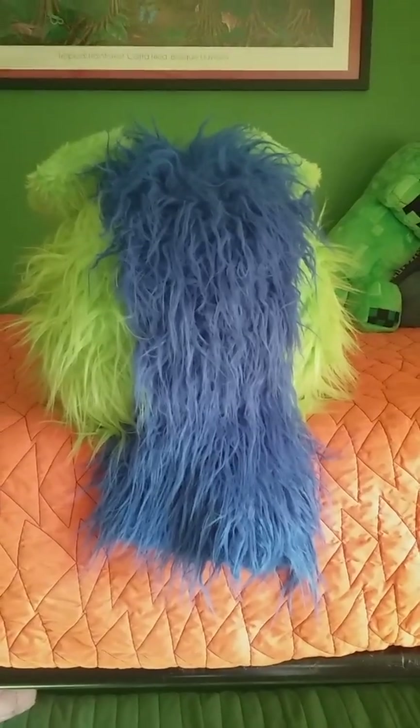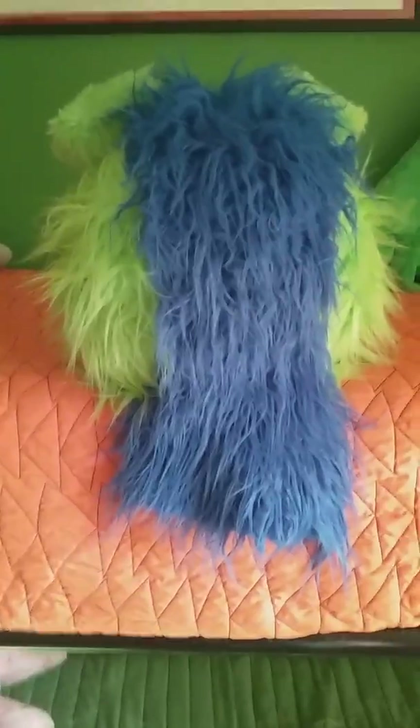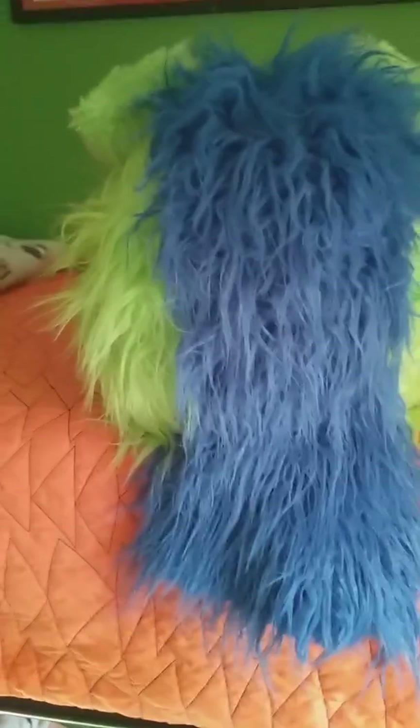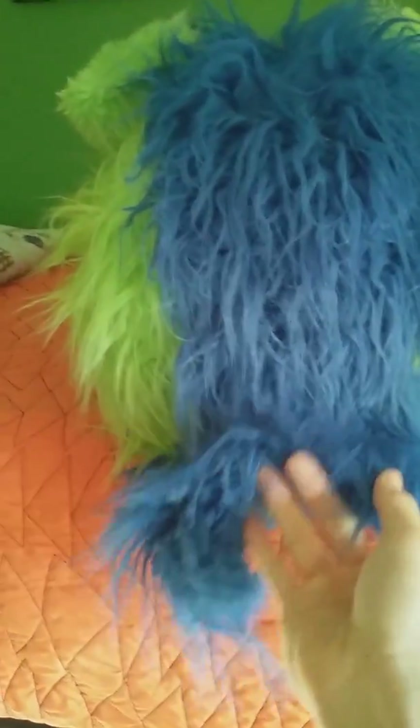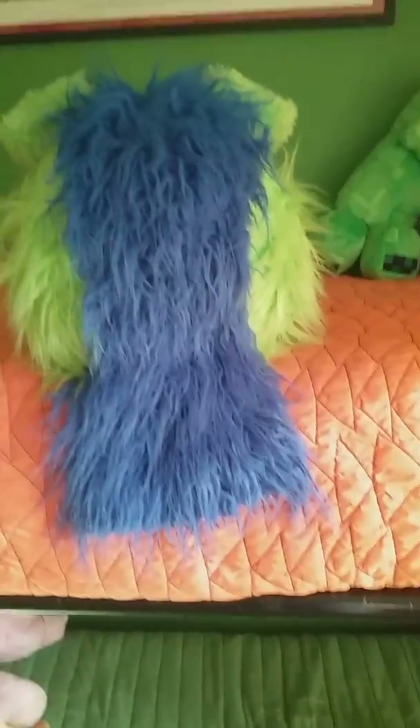Now let's turn this thing around. He still has his blue hair. In case you haven't seen the mullet on my fourth one — that's what my character has. My character has a mullet for a hairstyle. I even have it in my drawings, which I have not yet reviewed.